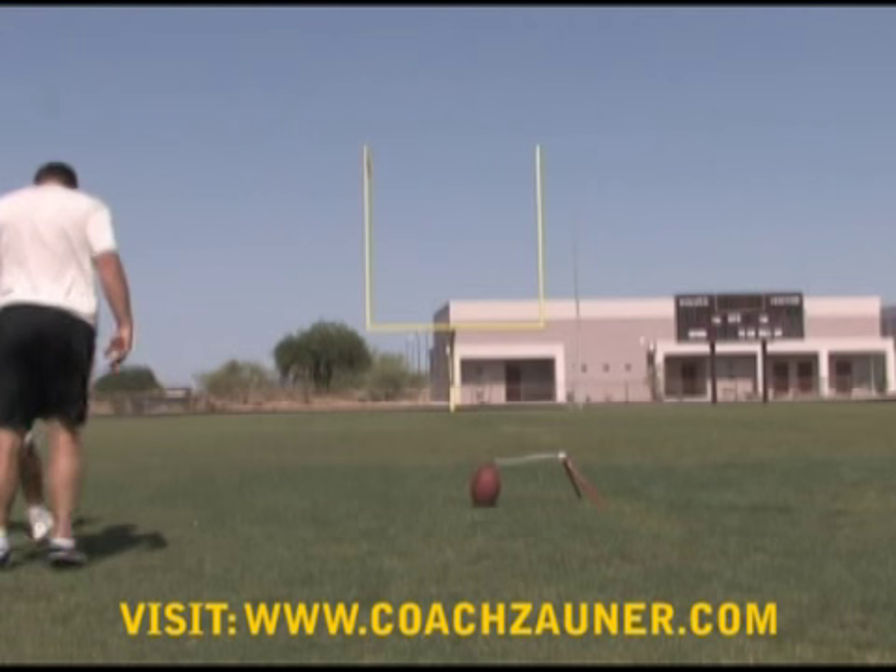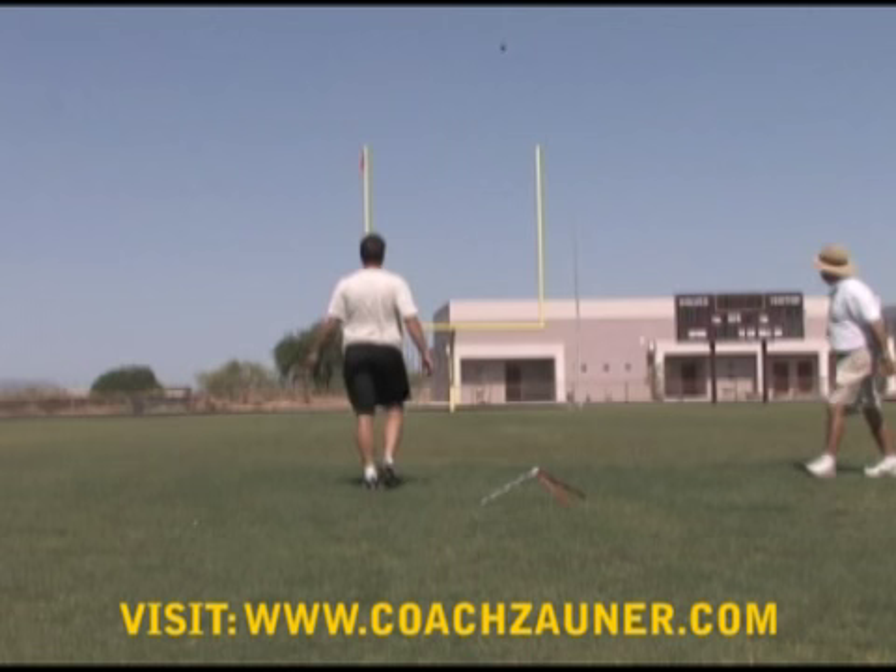Punch the toe, lock, lift, transfer. Downfield. Alright, 50-yard field goal, left hash.